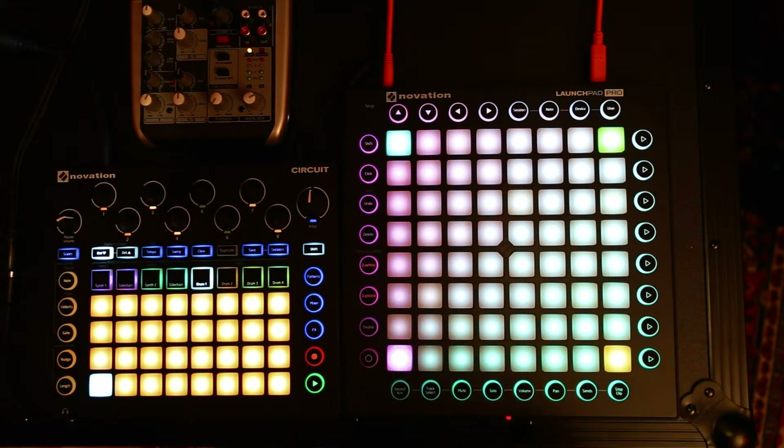Hi, PhoenixLong here. I've got my new Circuit here and my Launchpad Pro with the custom firmware that I'm working on.